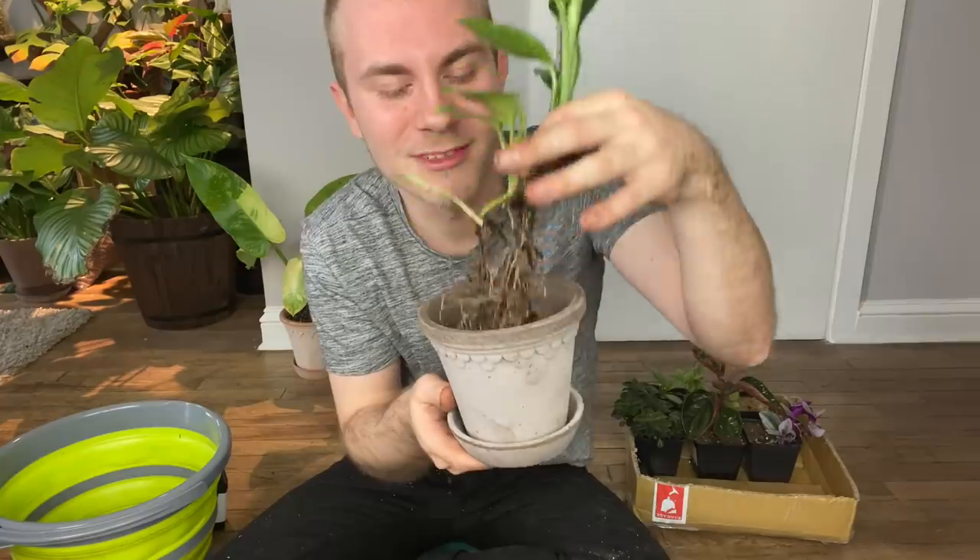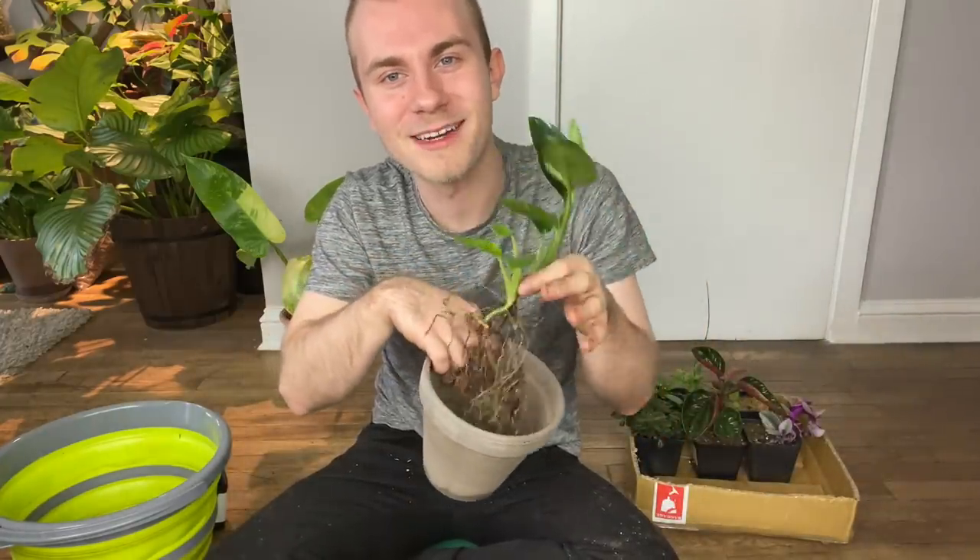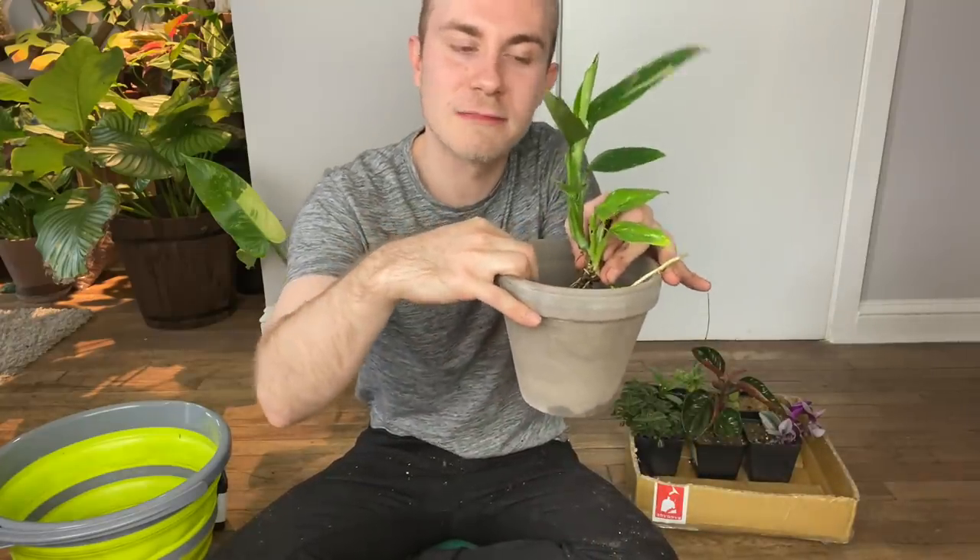Although I absolutely love the way this smaller terracotta pot looks, I just don't think I'm going to have that much time in it — probably no longer than six months to a year before I'd have to repot again. So I might as well just save that step and use the larger pot. I'm also going to pot it a little more towards the center to allow space for a moss pole. I can tell from the way this one's growing that if I placed a moss pole right against it, this thing would just start climbing up and grow to my ceiling if I allowed it.